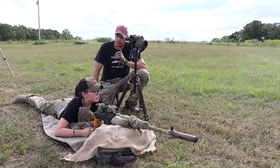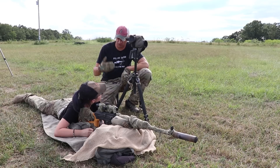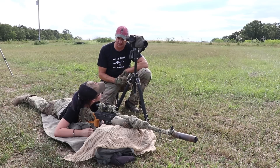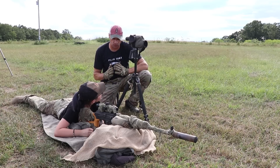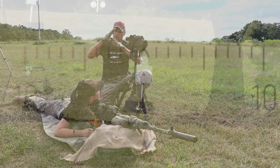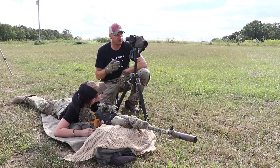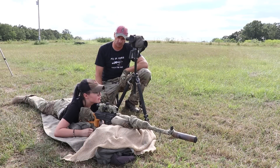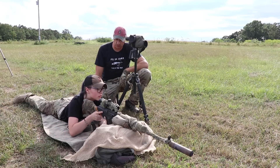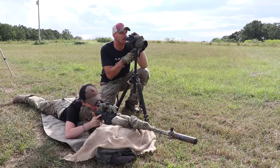We're going to travel to the 400-yard target. What happens at 400? We are dropping more because of added distance. This time, I want you to hold the bottom legs of the chevron on the top of the head — basically a hold on the head. Watch out, the wind is blowing a little bit. Target camera is ready. We are aiming at the 400 yards. Let me find the target in my scope.